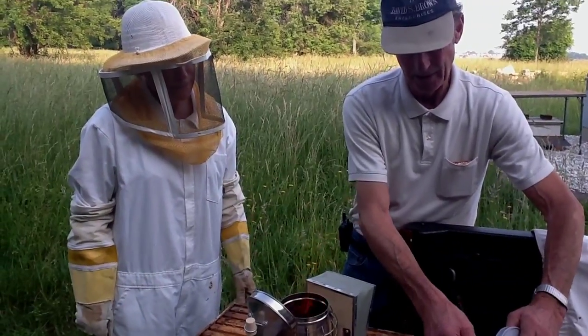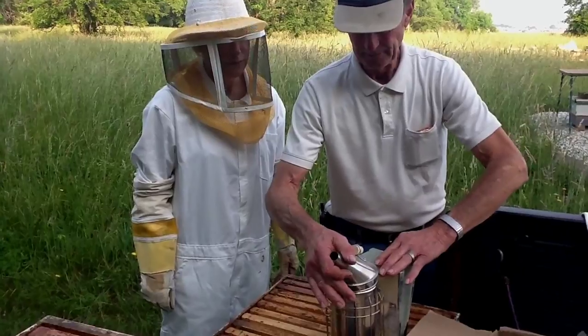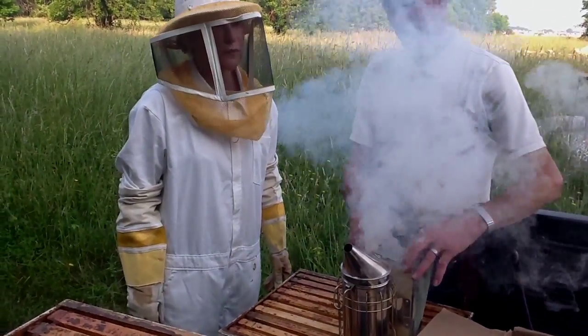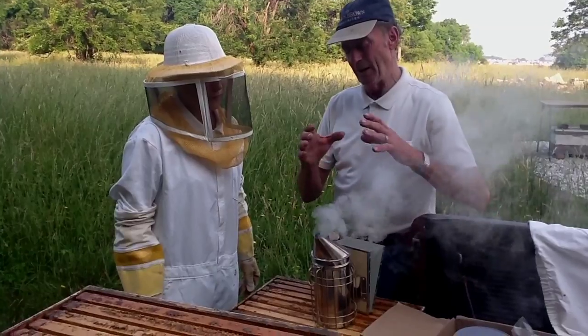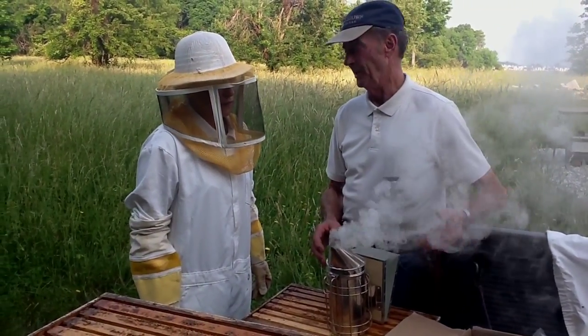This is a full start set — here's your lighter right in here. What happens when you close it up, the fire goes out and it just smolders, for maybe a half an hour. Depends on how you build it — how long you want to use it. You can build it to last all day if you want.